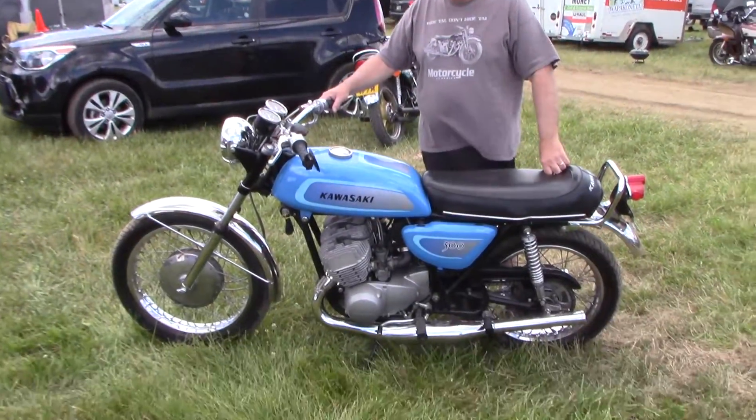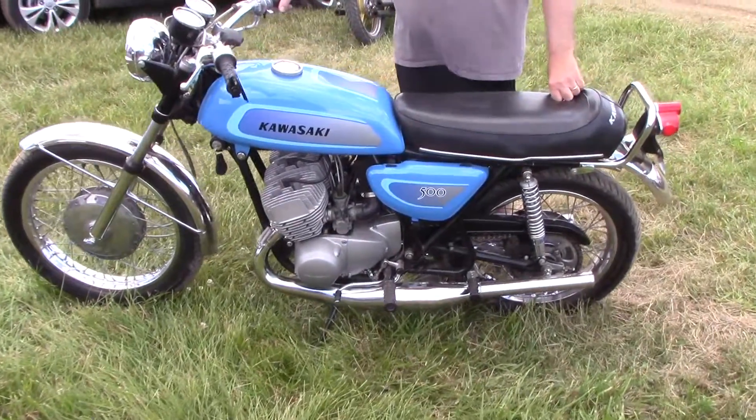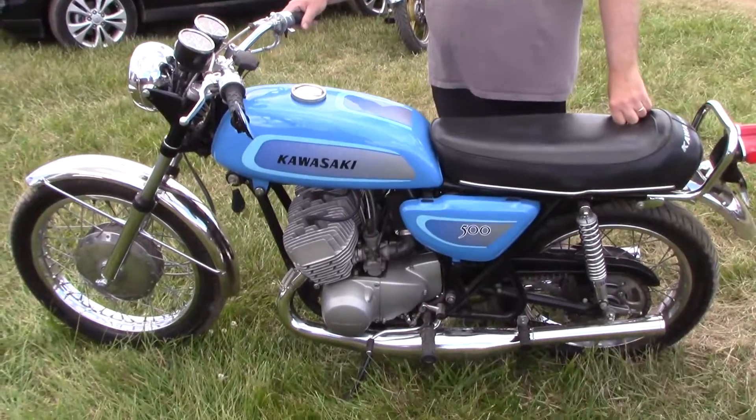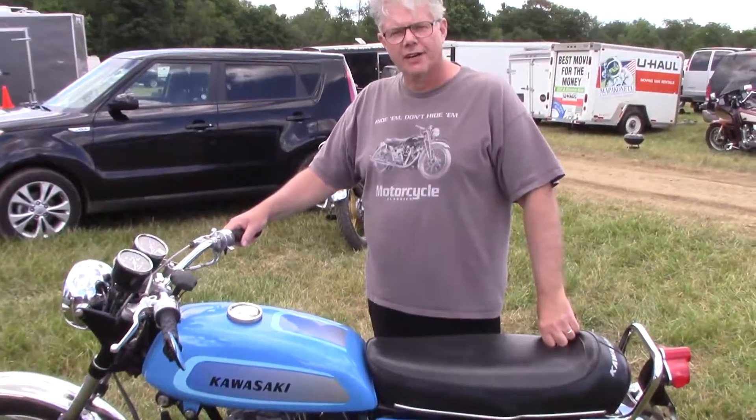We're here with Joe Bird, and he's got a triple he's going to show us. It's a 1971 H1A, which is the fastest of the 500s.